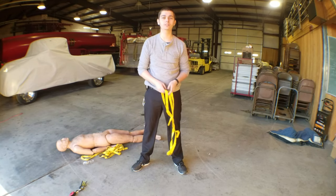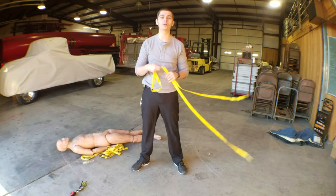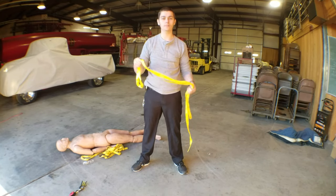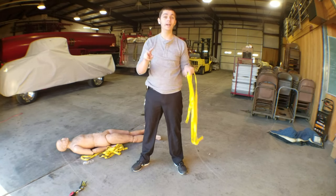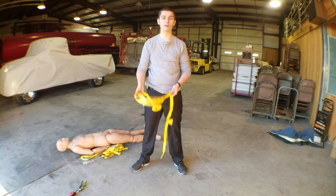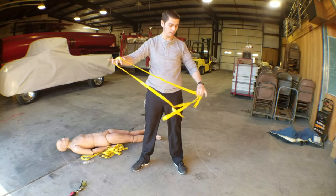The next one is a safety harness or hasty harness. This is used if you need to bail out a window or repel to rescue someone and you don't really have a harness. It's a great way to make a quick hasty harness to rescue somebody or bail out a window. You use a shorter piece of webbing - make sure it's not going to be tied on either end.